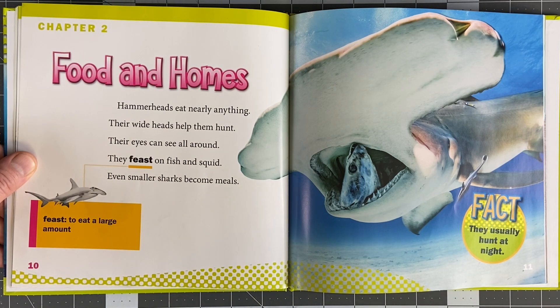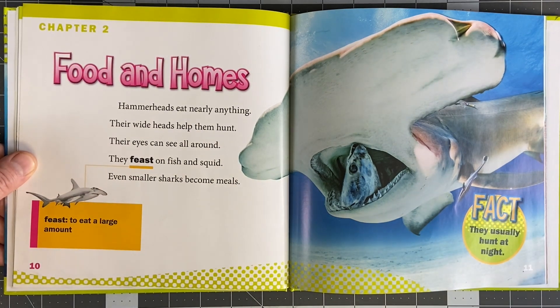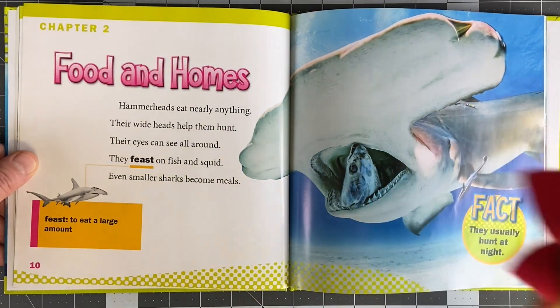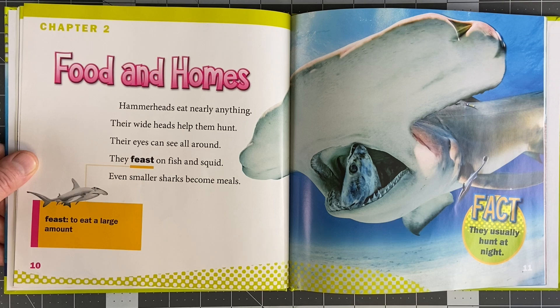Chapter 2: Food and Homes. Hammerheads eat nearly everything. Their wide head helps them hunt. Their eyes can see all around — when they're feeding, they can look up, down, and all around. Is that why their eyes are so spread out? Yeah, 360 vision.